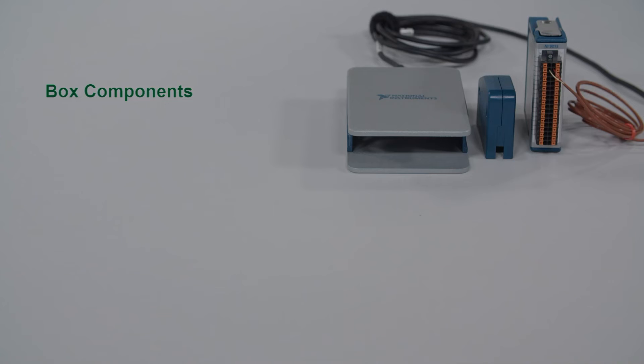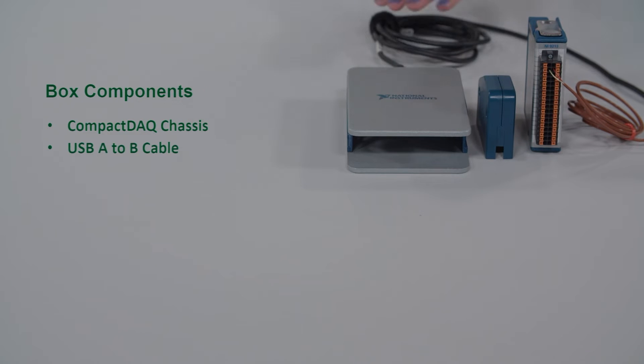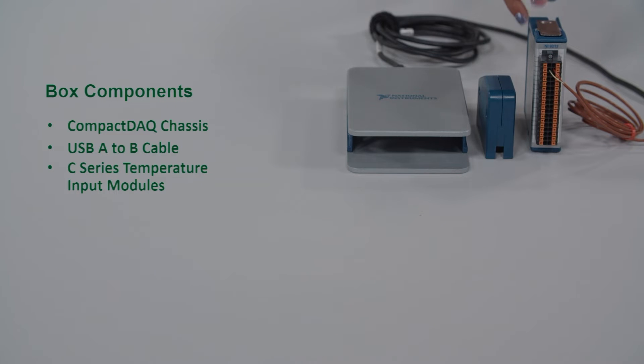And since it's rated to withstand negative 20 to 55 degrees Celsius, you can avoid those long thermocouple wires and put it right next to your device under test. Now let's talk about specifics — what's in the box itself, what are those extra things you might need such as sensors and software, and I'll even show you it in action at the end. The box includes four specific components: a compact dock chassis with a USB cable, a temperature input module, and a back shell specifically for the module.